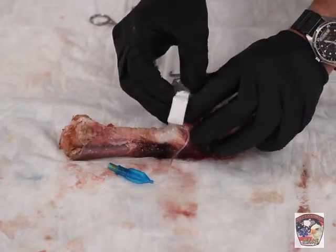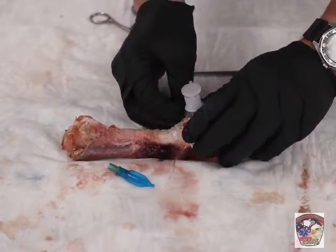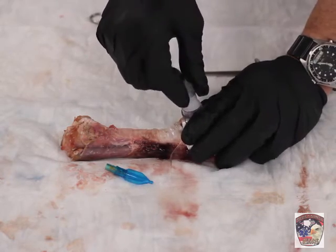And then we will stabilize the airway, secure it, and then remove the dilator.